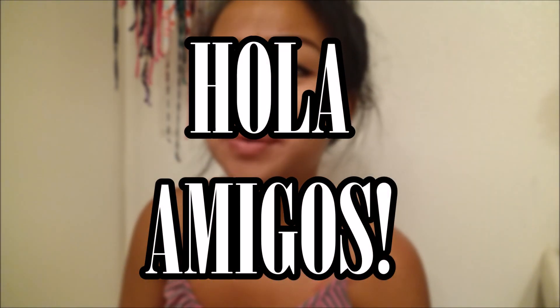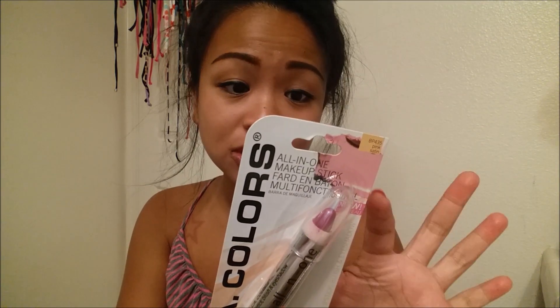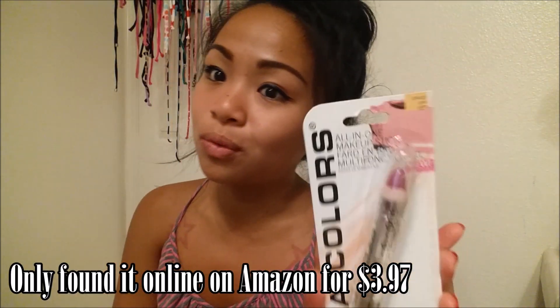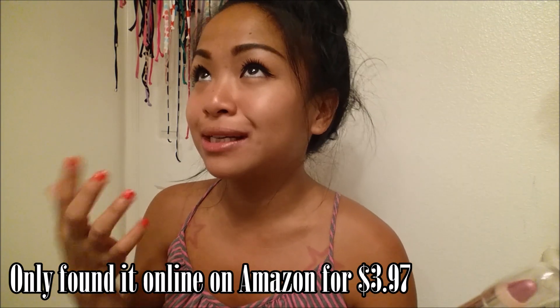I've been wanting to do this first impression for the longest time. This is the LA Colors all-in-one makeup stick, for use on lips, eyes, and cheeks — one versatile cosmetic pencil. I did get this at the 99 cent dollar store, so it was only one dollar. I know this lighting is not ideal, but I just wanted to go ahead and give it a try. It says lipstick, blush, and eyeshadow.